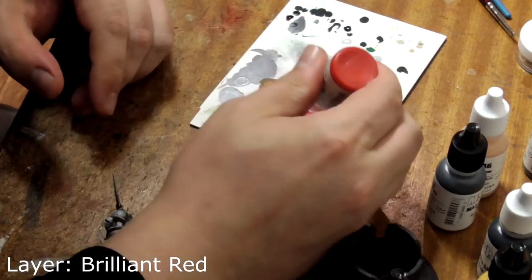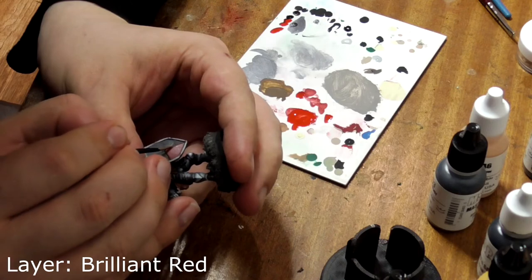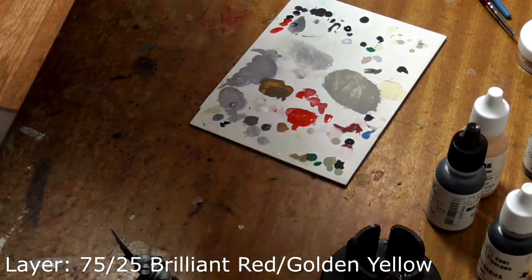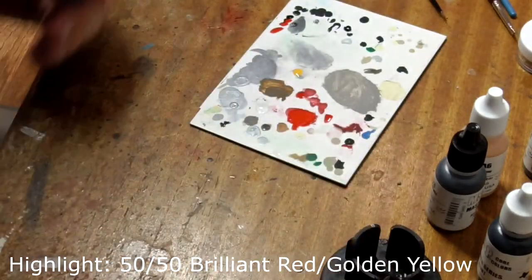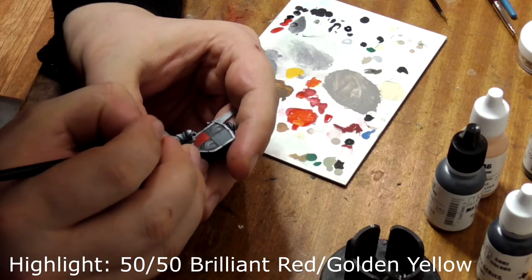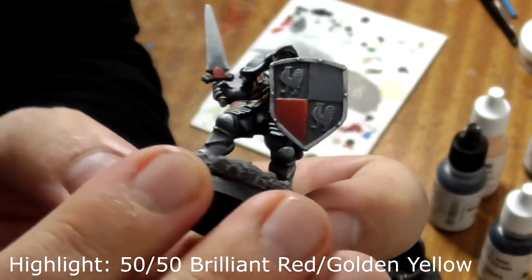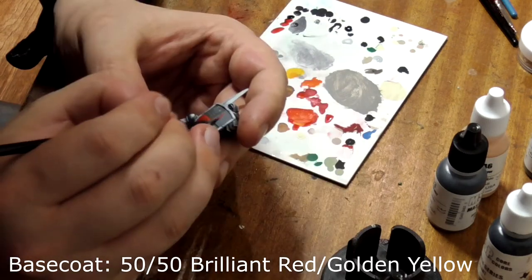Use pure brilliant red and paint the upper two thirds of the square, blending into the previous layer. Mix a little bit of golden yellow into the red and paint the top quarter of the square to get a nice graduation of colour going up the shield. Finish with a line along the upper edge and down the side of 50-50 brilliant red and golden yellow. On the other square, layer this with the mix you've just made, which is a nice warm orange colour — you may need a few coats.